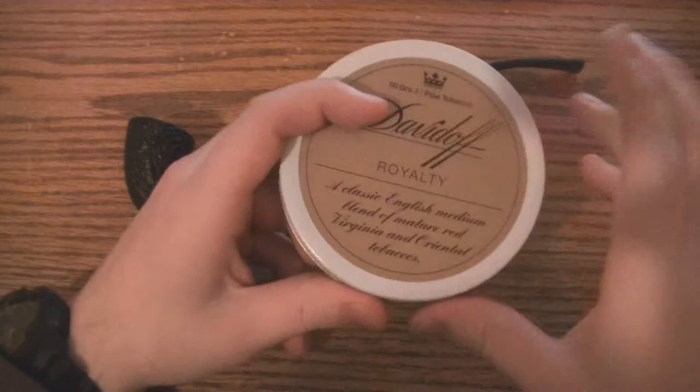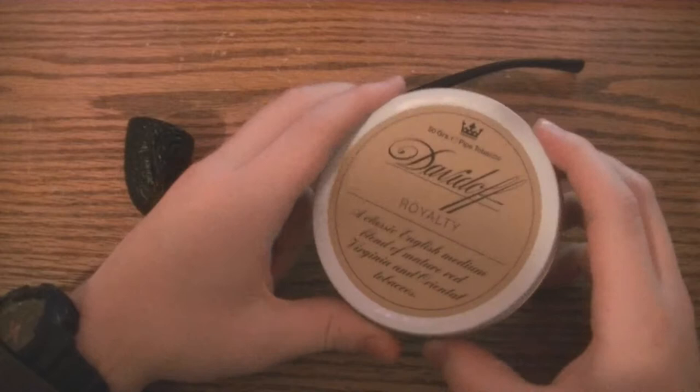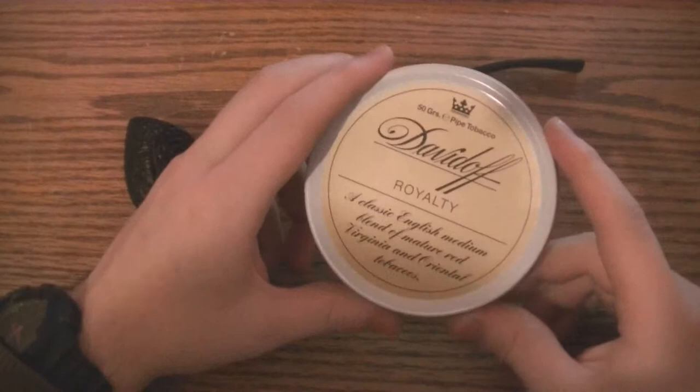This is an English blend. Looking at the specs on PipesandCigars.com, it is made of Latakia, Orientals, and Virginias. It is an English blend with a room note that says level 2 out of 5, what they call mellow. So I'm assuming it's going to be a mellow, mild English blend, but that makes it kind of interesting.